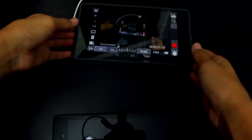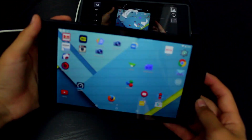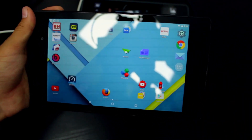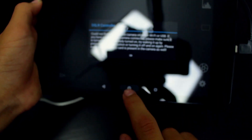Now that we know it works on KitKat (Android 4.4), we're going to try it on Android 5.0 Lollipop using my Nexus 7 with the developer preview. It is plugged into my camera, but as you can see it is not recognizing it — Android 5.0 doesn't work. Yeah, it doesn't work on Lollipop, which is disappointing, but I'm sure compatibility will come in the future.